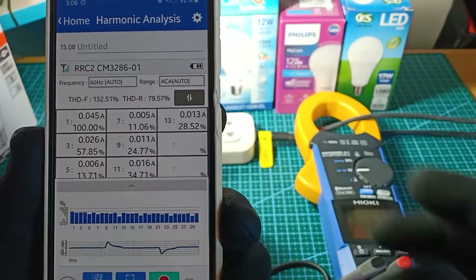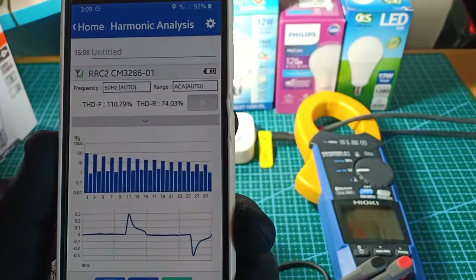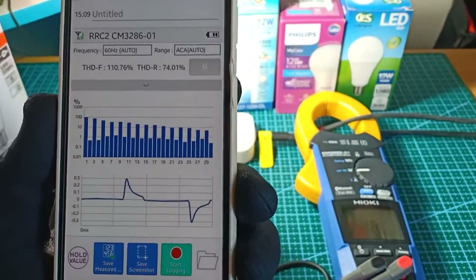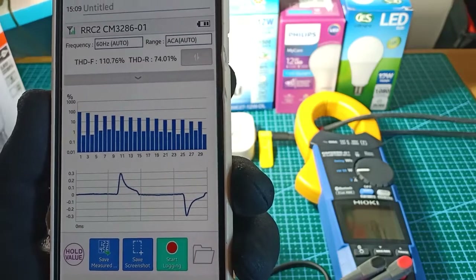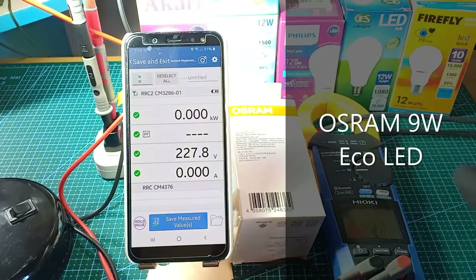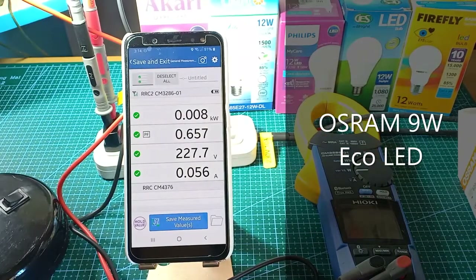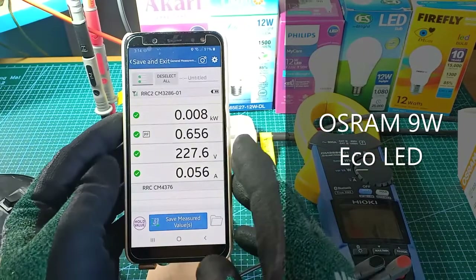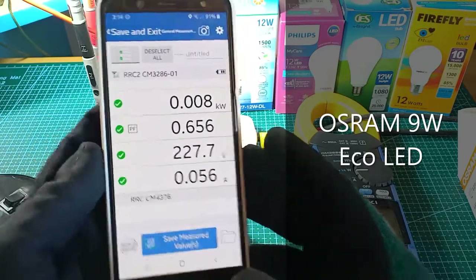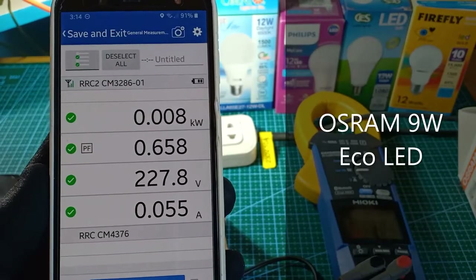The current waveform being drawn by the Firefly LED bulb looks exactly like the waveform of the other two light bulbs. The device picks up 8W at 0.656 power factor, 228V and 56mA.